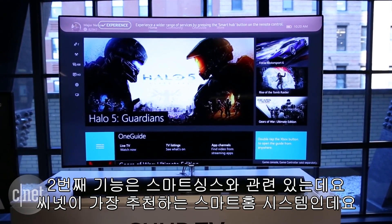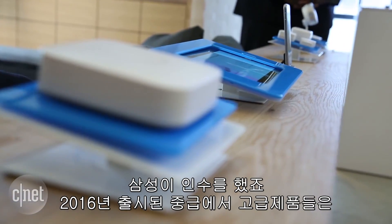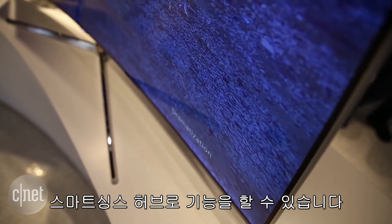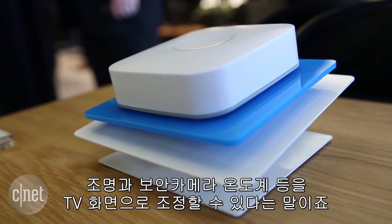The second big feature revolves around SmartThings, which is one of CNET's favorite smart home ecosystems and is now owned by Samsung. Mid-range and high-end Samsung sets for 2016 will be able to act exactly like a SmartThings hub. That means you'll be able to control lights, security cameras, thermostats, and more right from the TV screen.